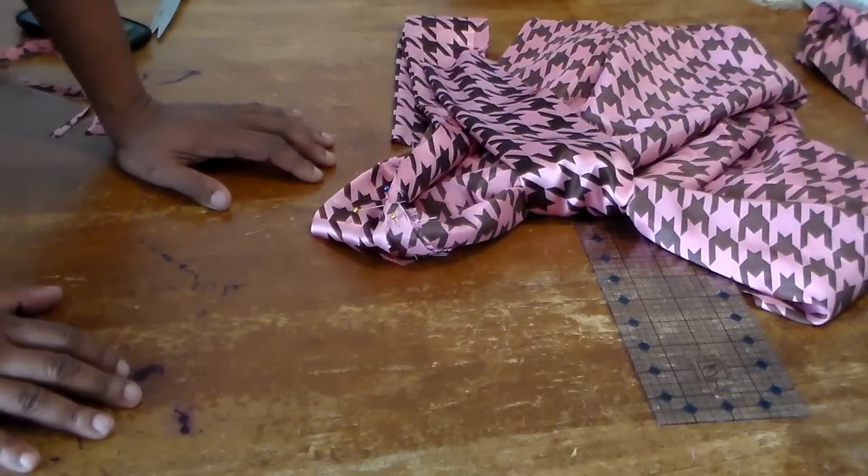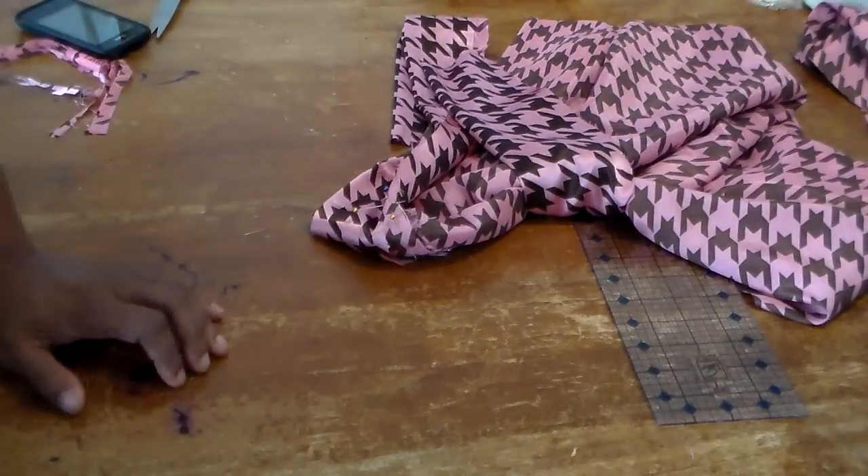Let me go ahead and complete it and then I'll come back and show you how to put it on. There are people out there who are new to making key marks and new to wearing them, and I'm going to go ahead and show you how to put it on. And then the video will be done.